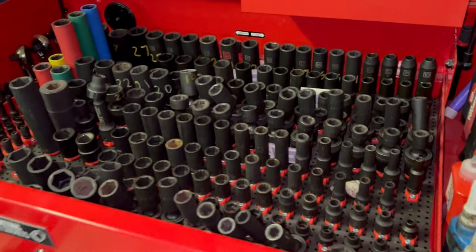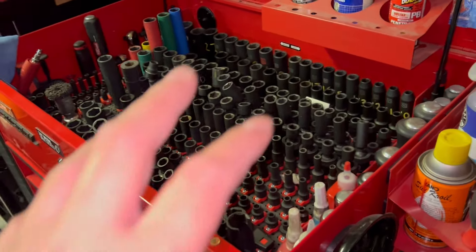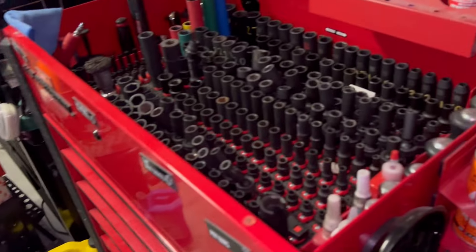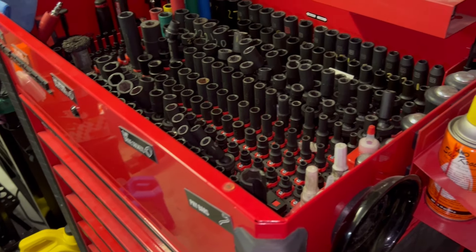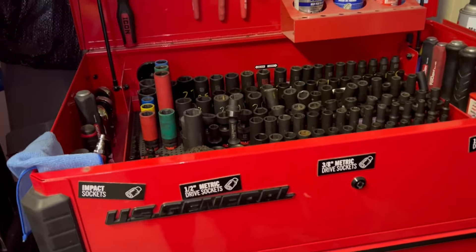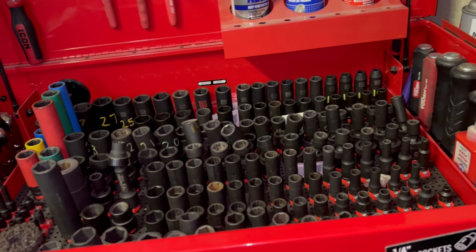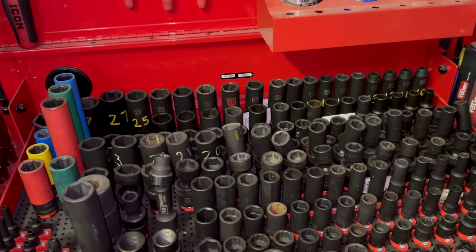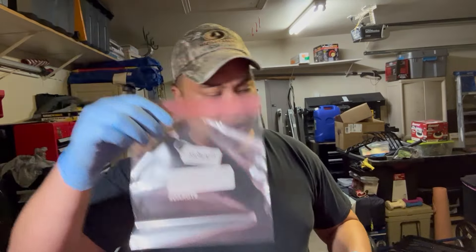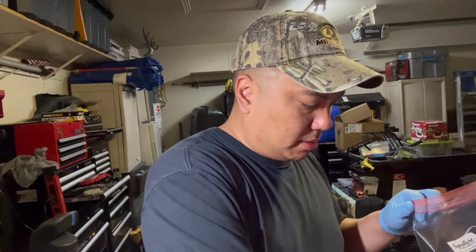So the plan right now is to get all this stuff boxed up so I can transfer it into my Plano tote — the majority of the stuff — and then post this thing up for sale. Plus with all the moving fees and higher interest rates these days, any bit helps. So let me go ahead and get started. We're going to start with the sockets — I'll just put them in sets.